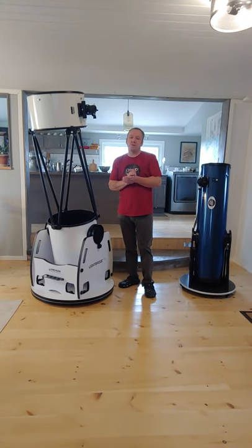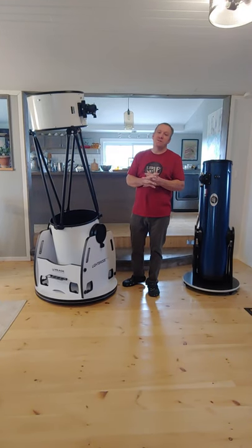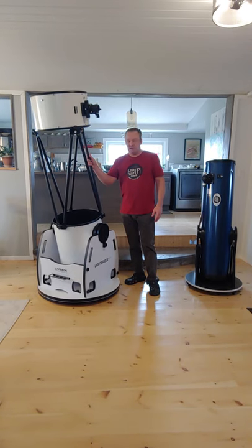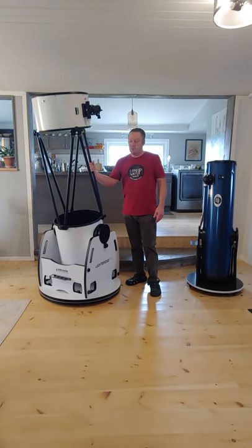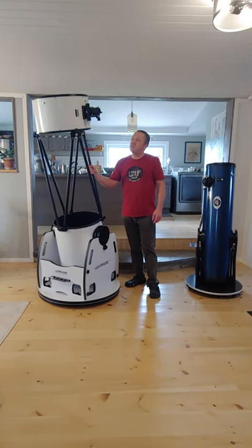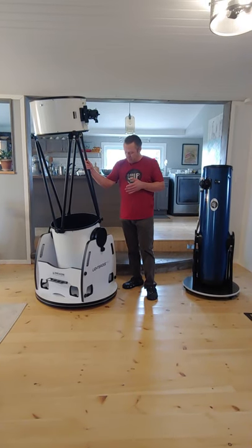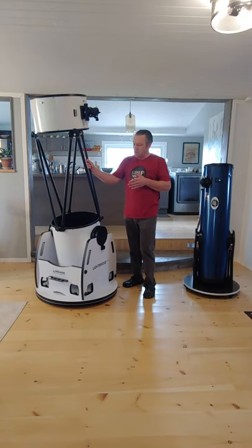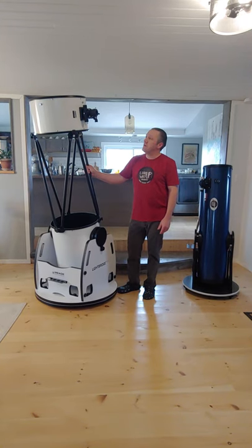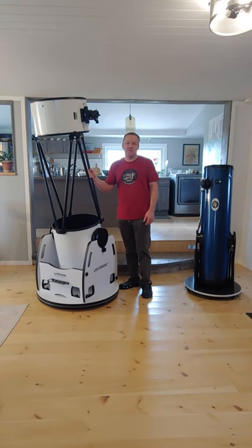I'm Wes Stewart from the Look Up Way Up Observatory here in beautiful Prince Edward County, Ontario. We recently purchased this 16-inch Lightbridge Plus telescope. When I was doing my research, I couldn't find any reviews on this telescope because it has been redesigned. There were lots of questions out there but no answers, so I thought I would go ahead and do a review. Hopefully we can answer some of those questions.